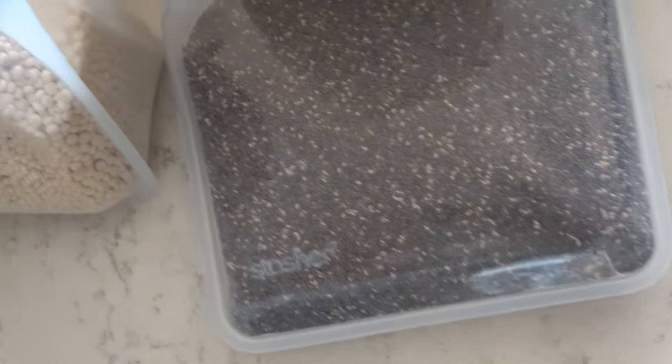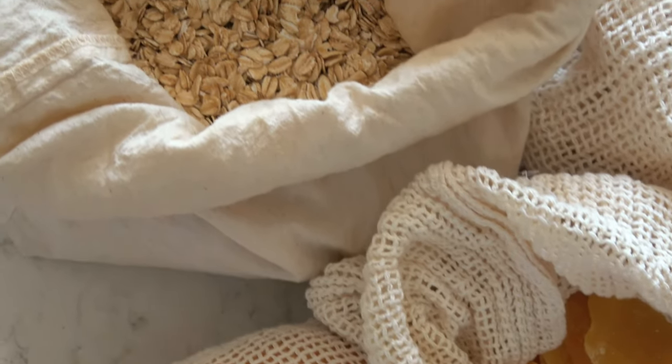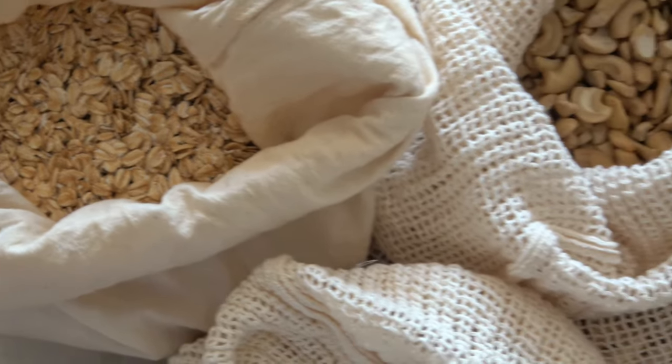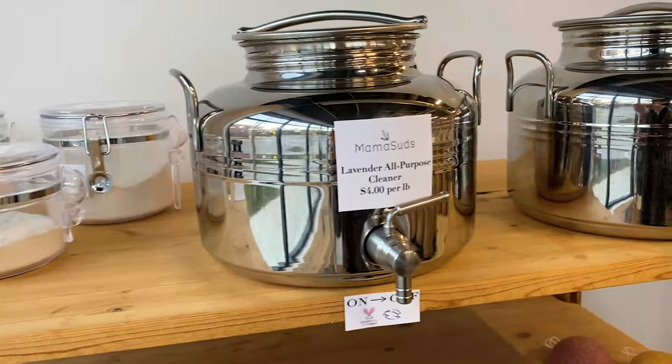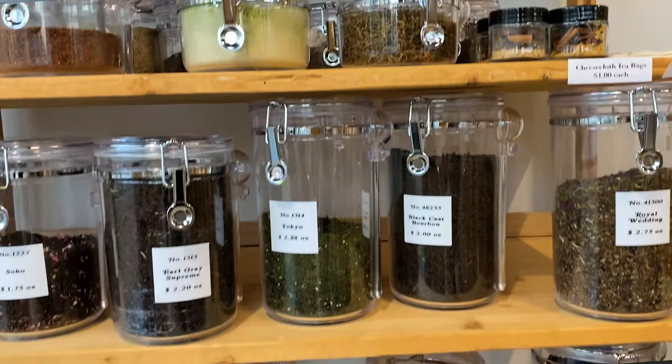The next habit is shopping wholesale. Shopping in bulk is another way to use less plastic and create less waste. Bulk refers to food sold in scoopable containers without packaging. You can get dry goods like flour, sugar, nuts, seeds, grains, pasta, beans, granola, dried fruits, and even spices. Besides dry goods, you can buy honey, vinegar, oils, cleaners, dairy, soap bars, and loose leaf teas.